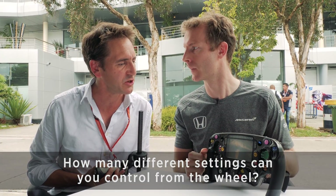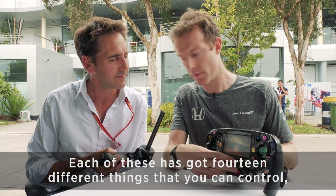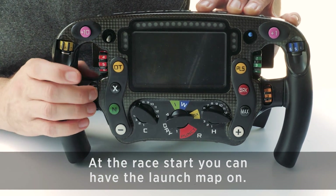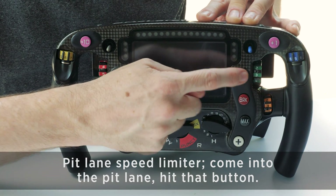How many different settings can you control from the wheel? Each of these has got 14 different things that you can control, and then we have three rotary switches here, three here and the middle one there. At the race start you can have a launch map on, pit lane speed limiter — come into the pit lane, hit that button, make sure you switch it off at the end.